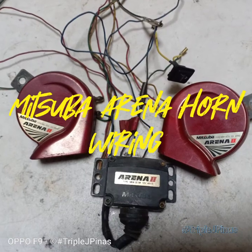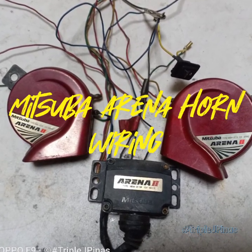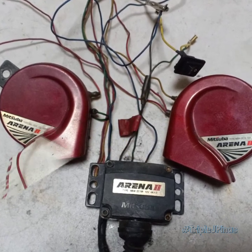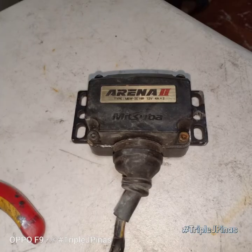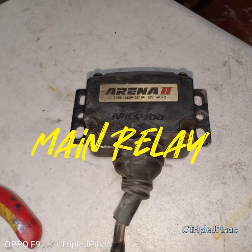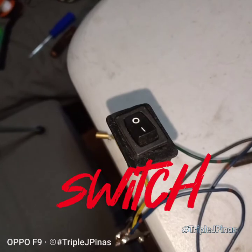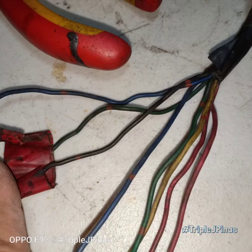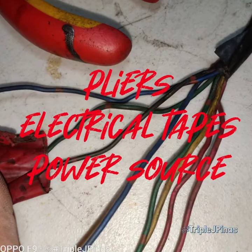Today we will be wiring — or teach you how to wire — a Mitsuba Arena horn. This is Arena 2 on the picture. First you will need the horn module. Next is the main relay of the Arena. You will need the switch — it could be a toggle, push-on switch. You can also need the pliers, electrical tapes, and a power source.